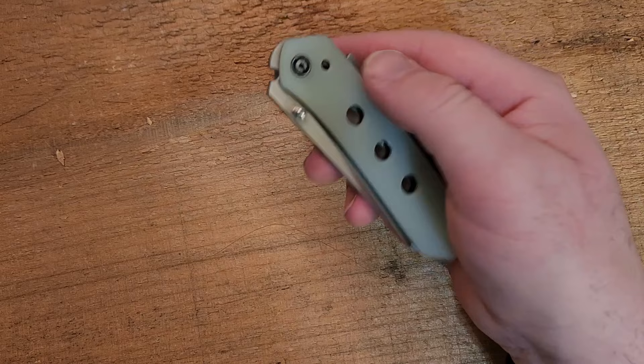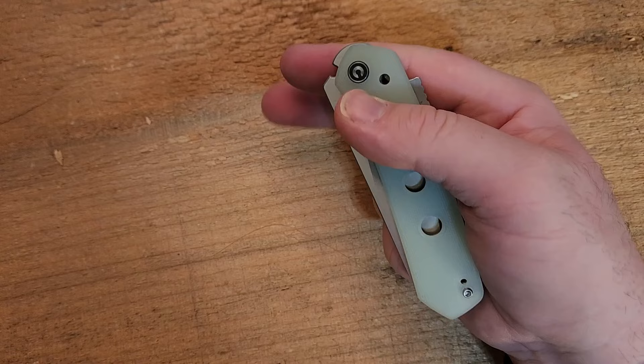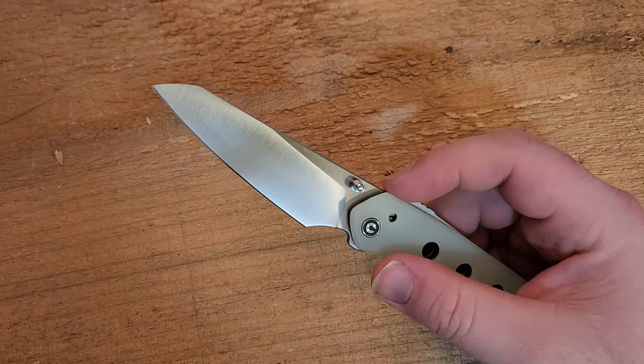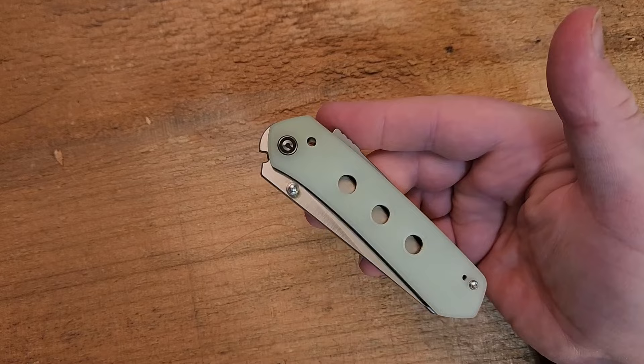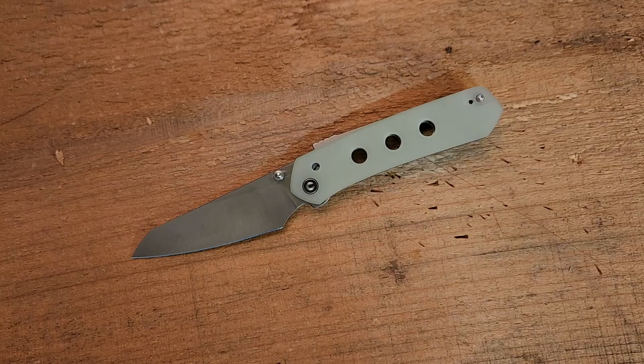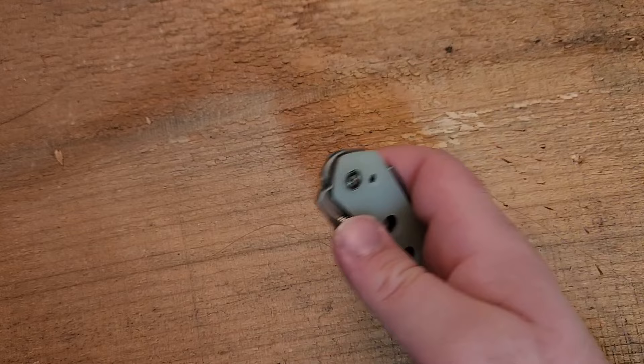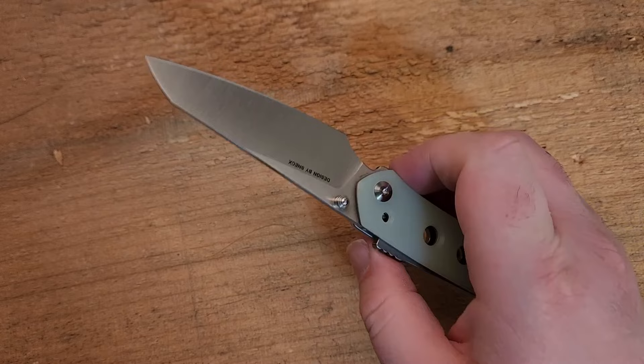That change to the lock is a huge upgrade — it makes this even more fidgetable than the WE version. Next, you'll notice there's a thumb stud instead of the finger hole. If you're going to do a spydie flick, you've got to do it with the thumb studs, or use typical thumb deployment, or of course the lock actuation method. The thumb stud makes a big difference: on the Snecx version the opening hole was accessible and fine, but the thumb stud gives a little more leverage, so snapping that blade out with authority is a little easier and more enjoyable.